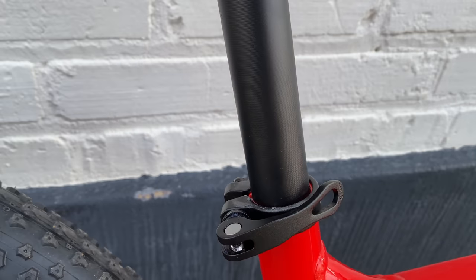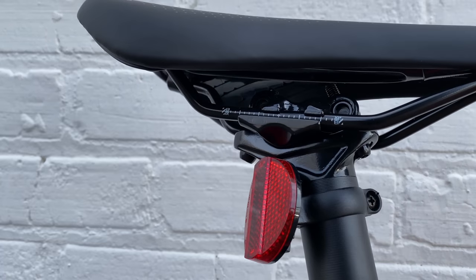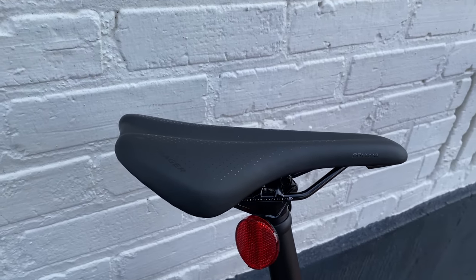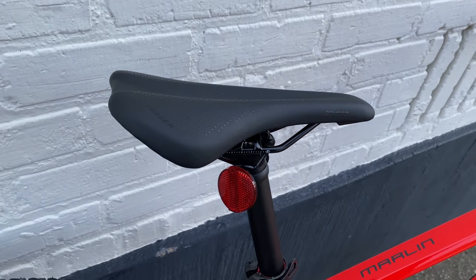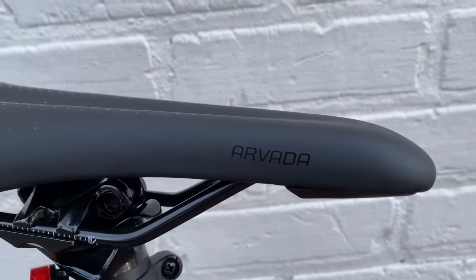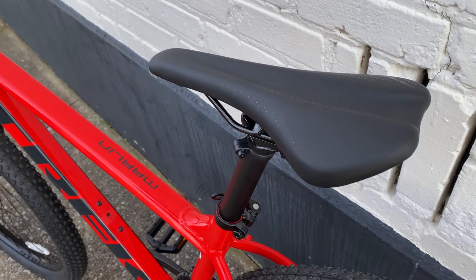The seatpost for this medium frame is a 31.6 millimeter alloy post with a 12 millimeter offset and 330 millimeters of length. Capping everything off, a Bontrager Arvada saddle — the specs say it's 138 millimeters wide. It's a nice looking saddle, and I think the same can be said for the bike as a whole.